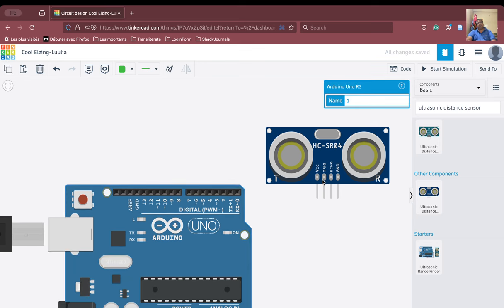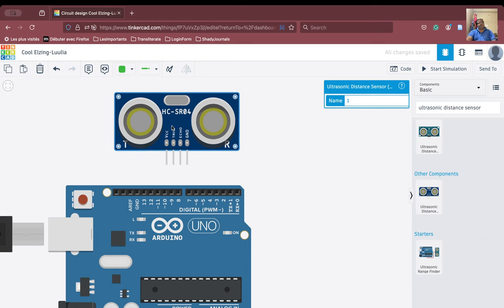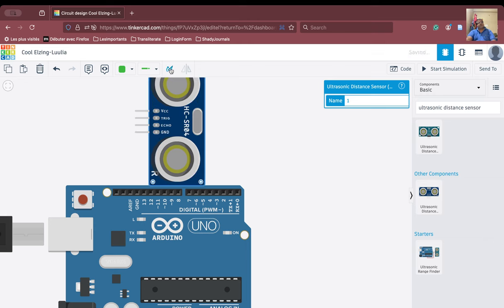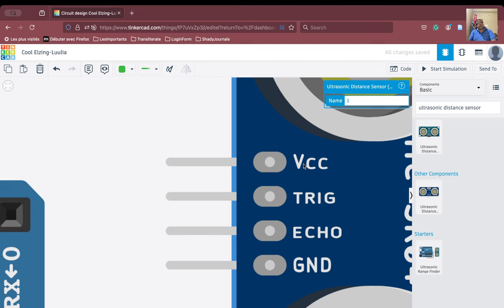We have the Arduino board here, and if I rotate the HCSR04 sensor — this is the SR04 sensor — you are seeing four things: VCC, which means your power supply; GND, which means the ground; then there is the trigger and the echo.